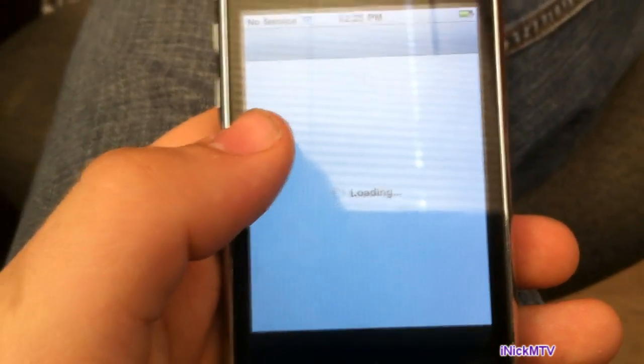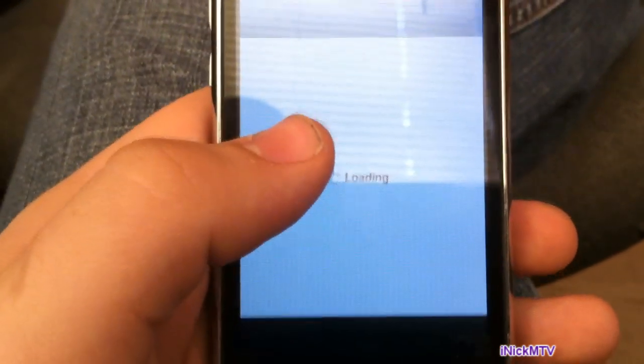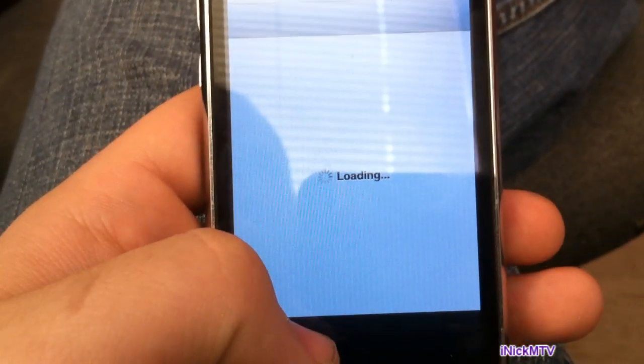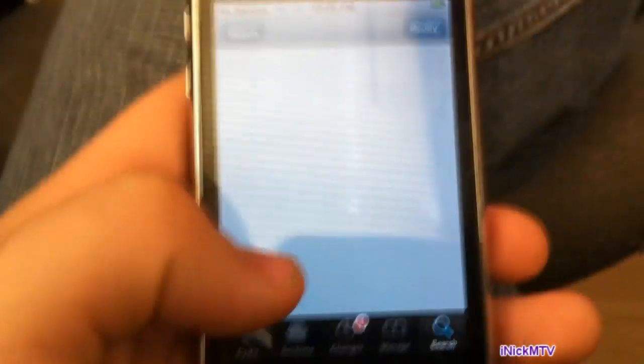It doesn't make it as fast as you previously had it — it just makes it a tiny bit faster. So I mean, it's worth it. It's pretty good. It makes the iPhone 3G not as slow as it usually is.